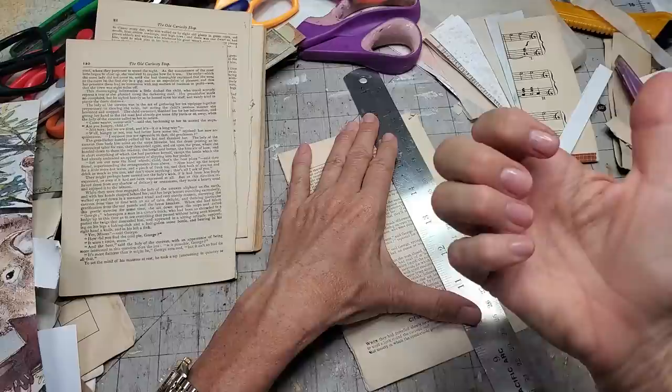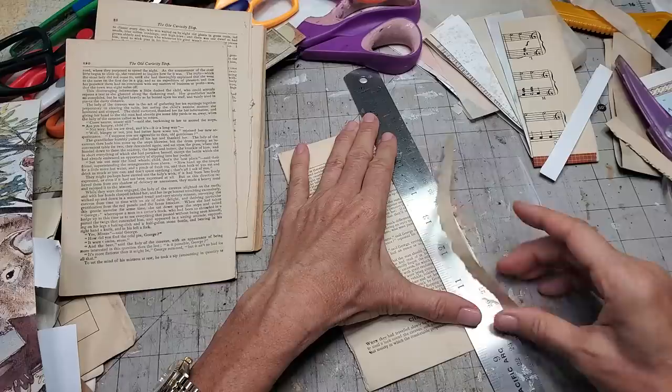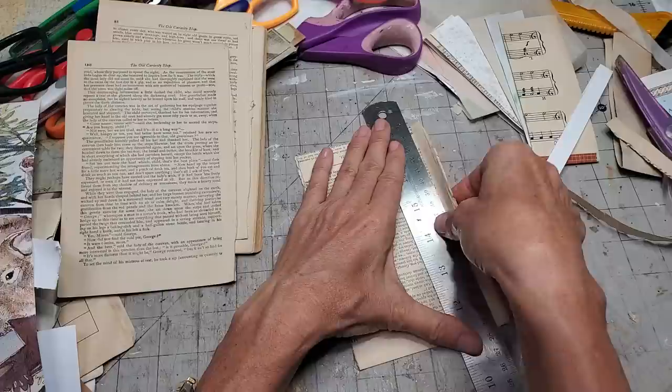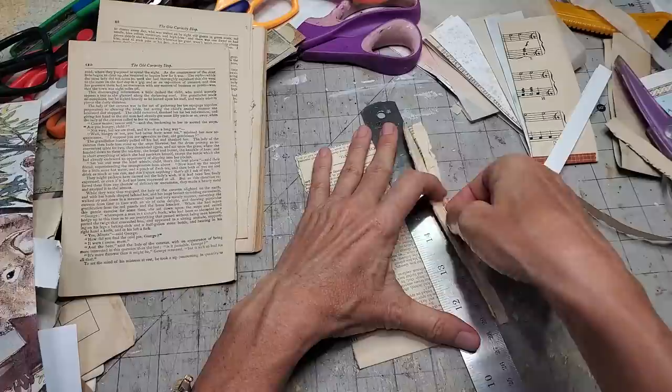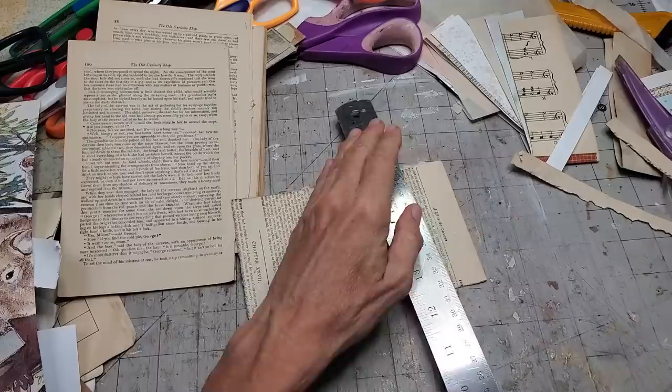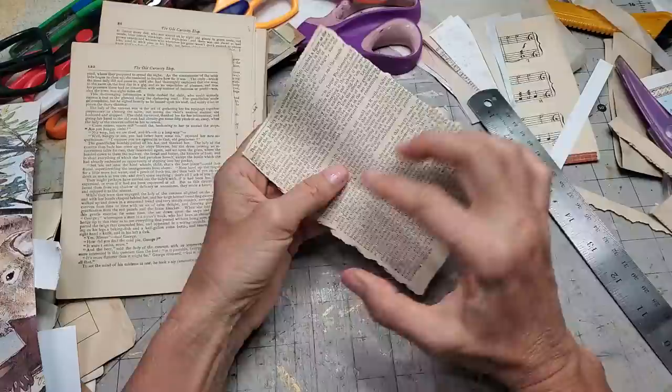I could do the torn edge or a scissor cut — which would work but make more scraps. Do you ever notice that when you try and use up your scraps you end up making more scraps? It's like a vicious circle! Abundance nightmare. They say be careful what you wish for — the gods will grant your wishes, or something like that.